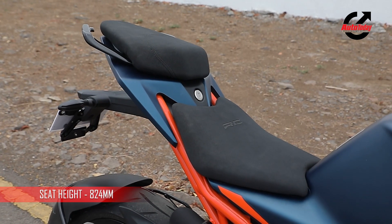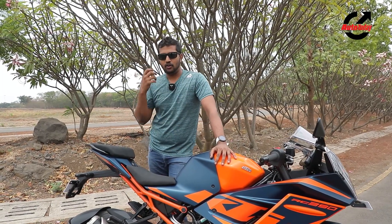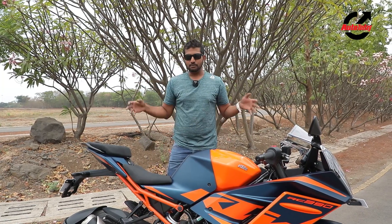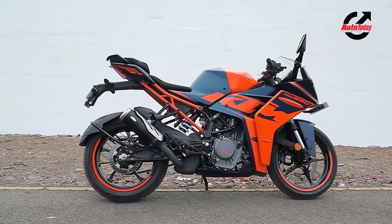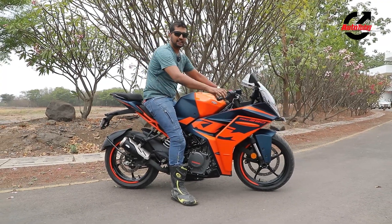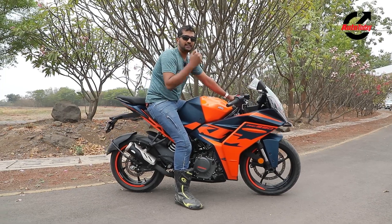The seats too are new — a complete split-seat arrangement with an Alcantara-like finish that provides better support, meaning you can spend longer hours on the bike without a sore bum. The motorcycle in total looks a lot more compact and feels a lot more friendly even before you get on it. Once you're on it, the dimensions feel really compact and it feels like the bike builds itself around you. That's where this new generation of the RC390 is going to stand out — as a more friendly motorcycle that you can ride every day.